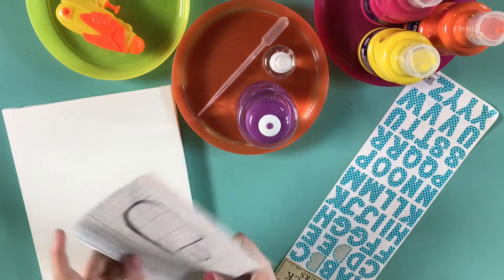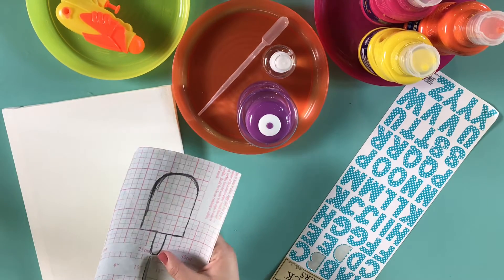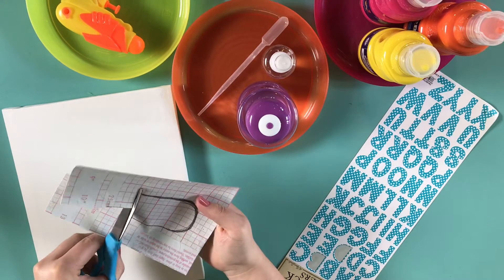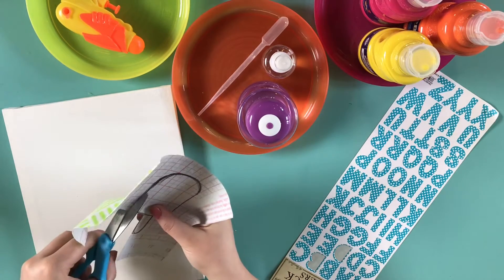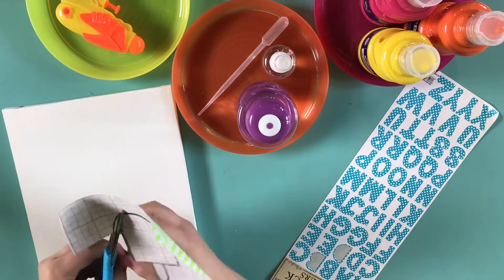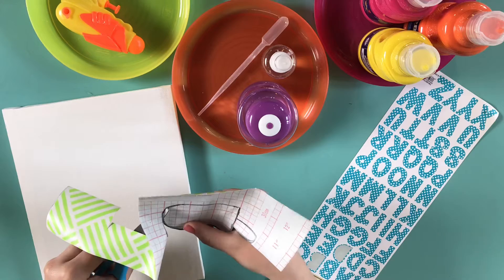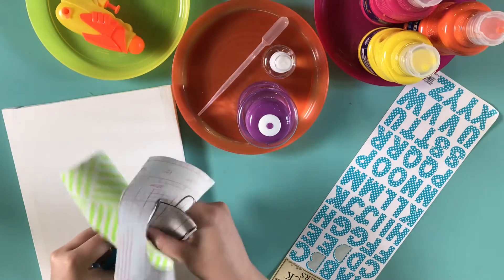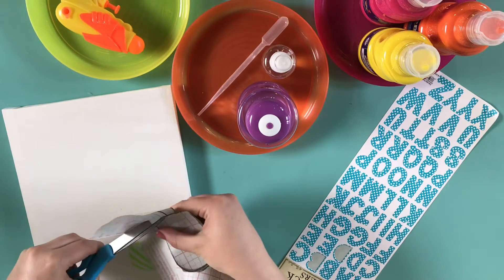Hello everyone, today I'm going to show you how to make these squirt gun water paintings. First we need to lay down what we want underneath all of that paint. I decided it would be cute to write out 'stay cool' with a cute popsicle, so I drew that out on my contact paper and now I'm cutting it out to stick down in the center.